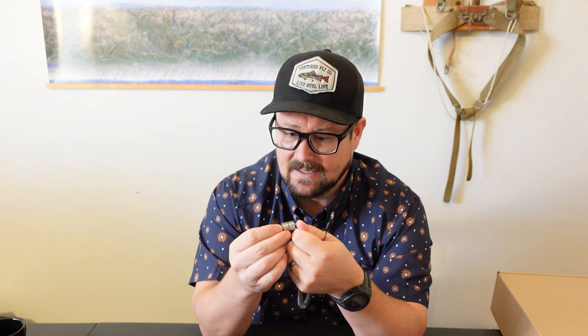This net release is only about $15 on their website. When I got into the game and bought my net release, I paid like 30 bucks for it and I had to buy my own zip ties to put it on there. So this is something I'm really excited about.